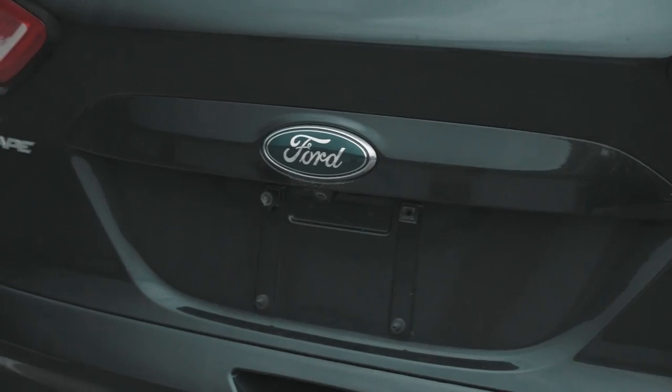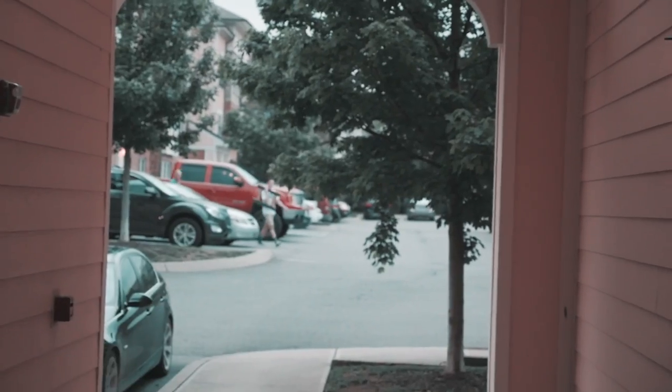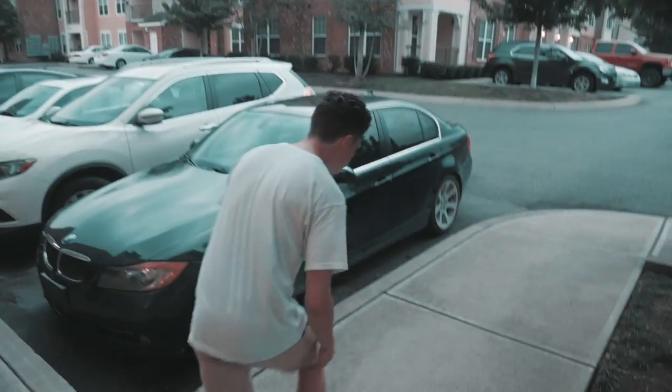The car I'm driving doesn't have a license plate — my car is actually in the shop. My friend who lives here is moving right now and I'm helping him carry some stuff over to his new apartment. It's more or less the same as the old place, minus a room.